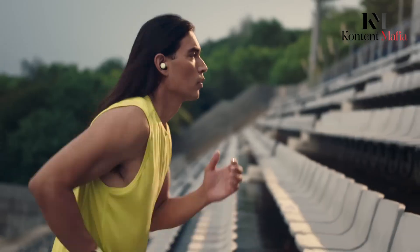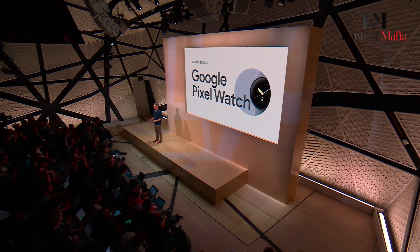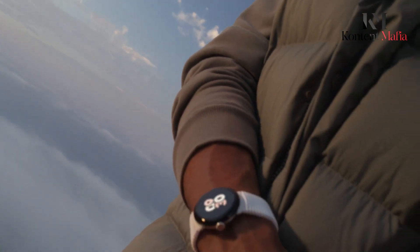After two solid entries into the smartwatch market with the original Pixel Watch and the improved Pixel Watch 2, Google is gearing up to release the next iteration, the Pixel Watch 3. While details are still emerging, rumors and leaks point to some major upgrades coming to both the hardware and software fronts.